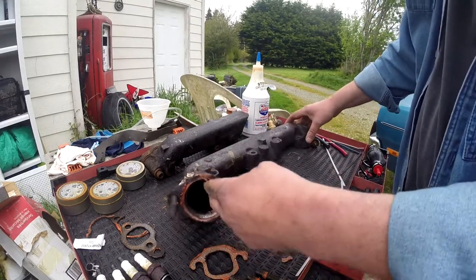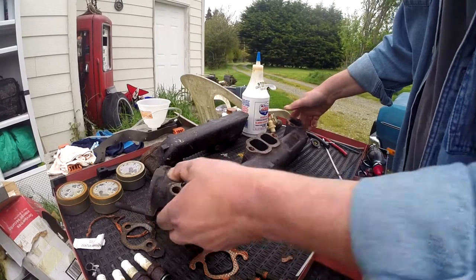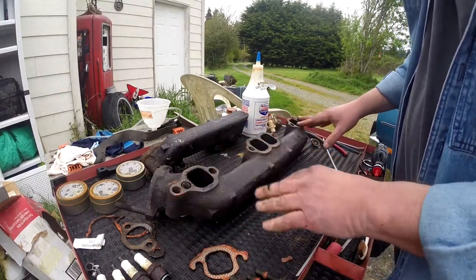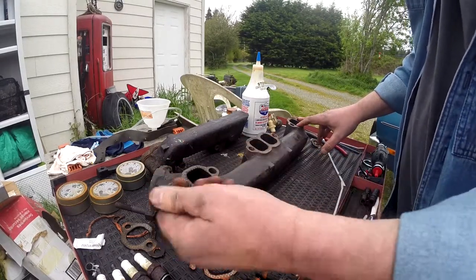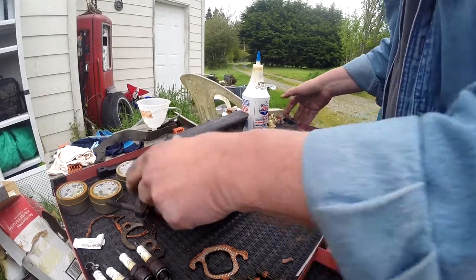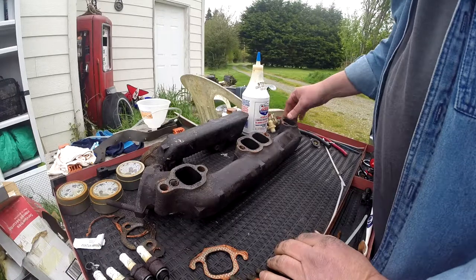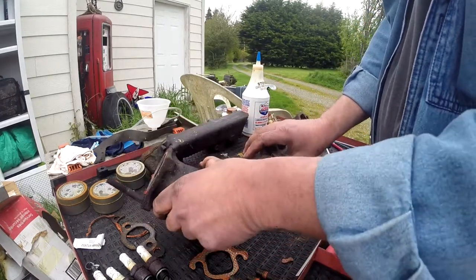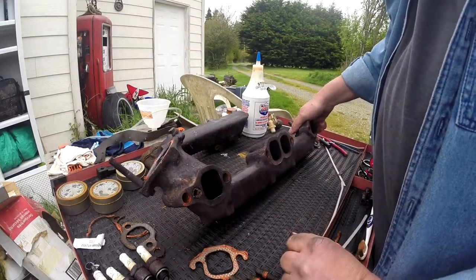We won't be using any of this — these are total crap. But like I said, they'll be useful to get measurements off of. No matter what I get — another set of manifolds or build some headers — these measurements are going to be crucial. I was glad to get those off. It was frustrating as hell. All the bolts came out, which is cool because that's usually where it goes bad.